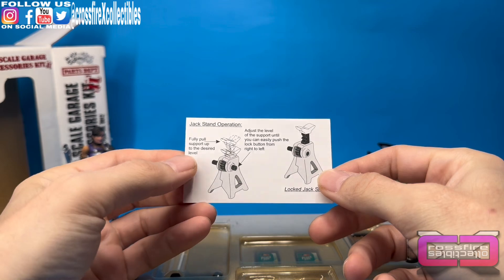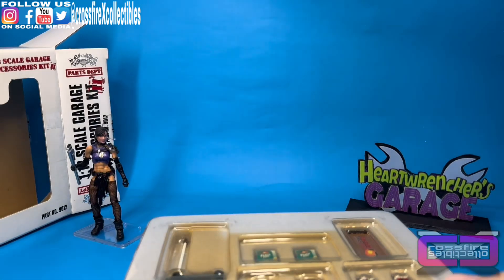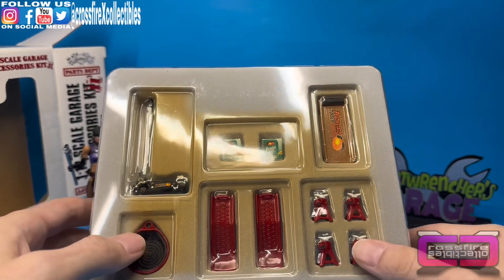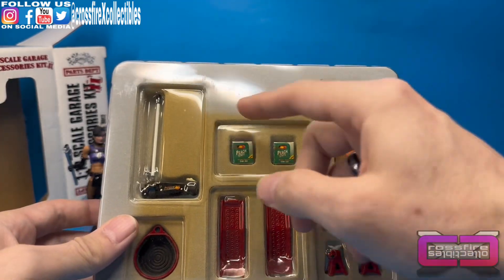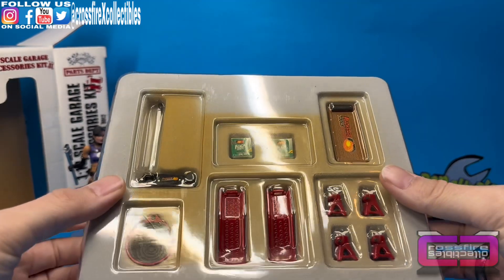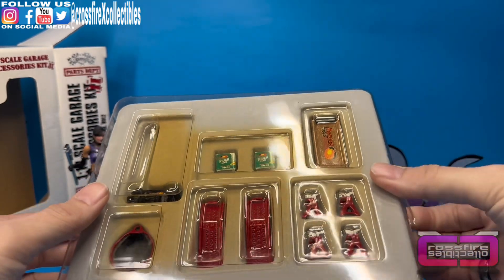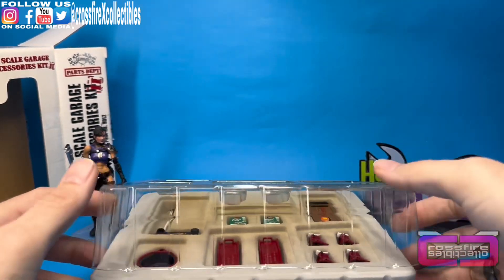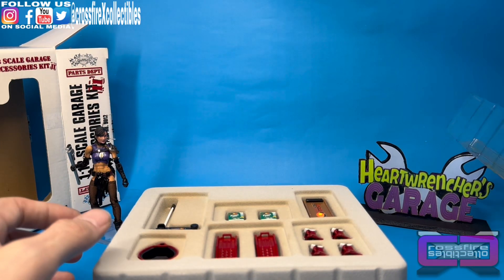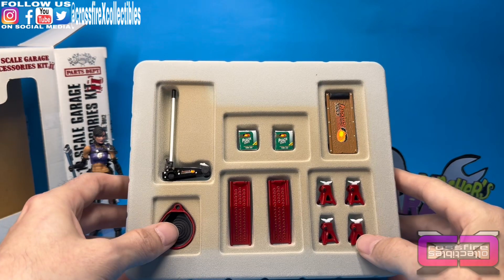Jack stand operations — those things actually work. Here's our plastic dungeon and all of our accessories inside. You can see this has some nicotine damage — I don't think it's sun damage. Maybe this will sit in the shop for a while while they smoked. I've actually been in plenty of stores where the owner is actually smoking there, and it's pretty rough. It does damage on the packaging, especially on clear plastic.